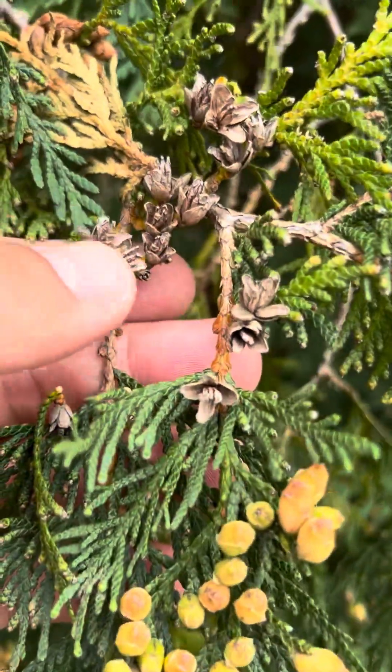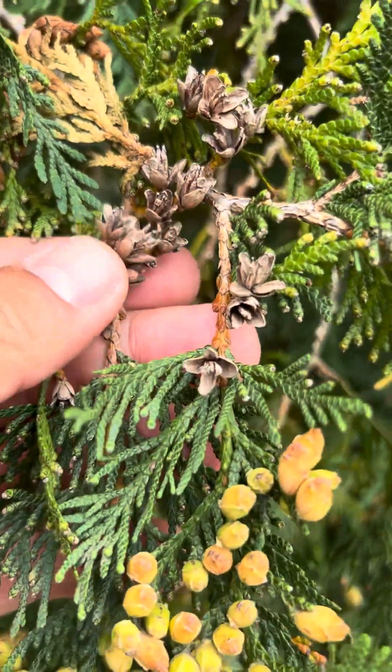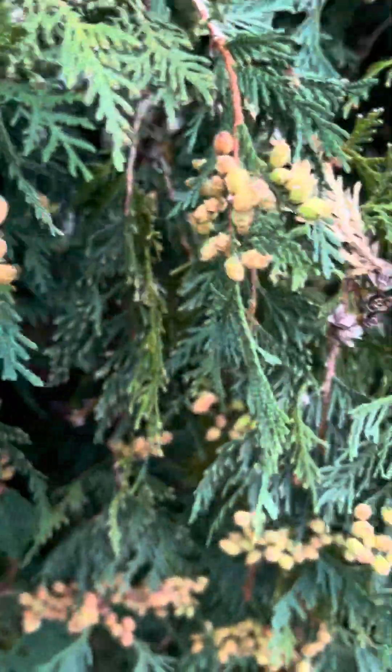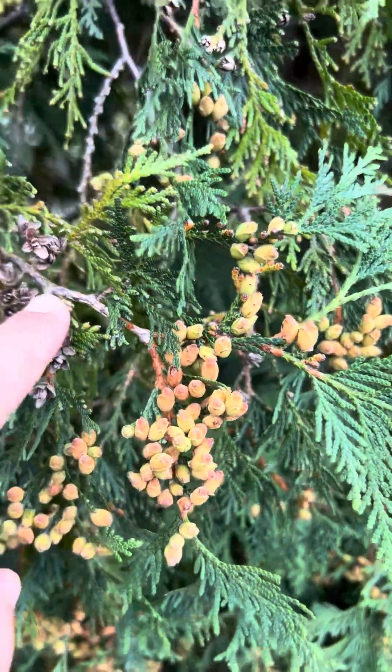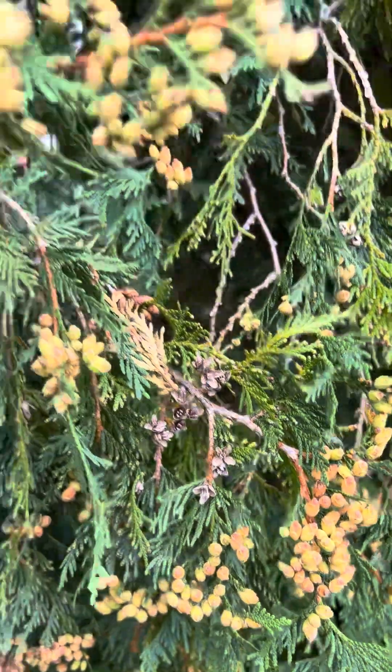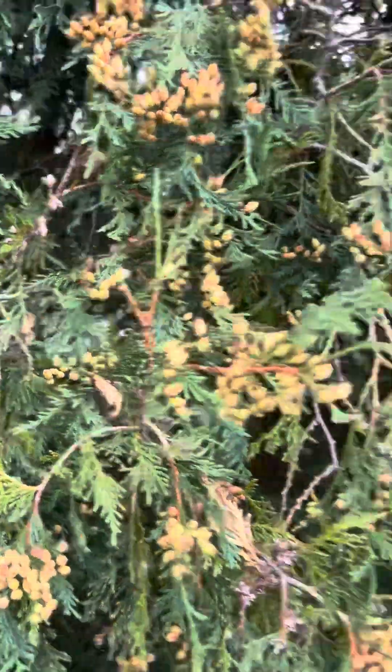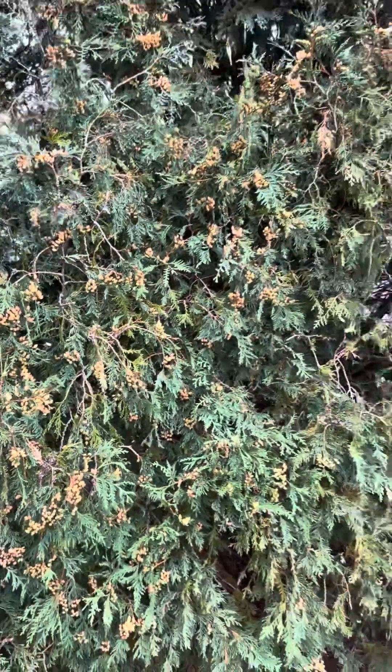I'm going to zoom in. These are actually cones or seeds from last year here by my thumb, and then these are from this year. While there were only a handful last year — as I kind of zoom around, I see a few here and there — but this year they're just absolutely loaded.